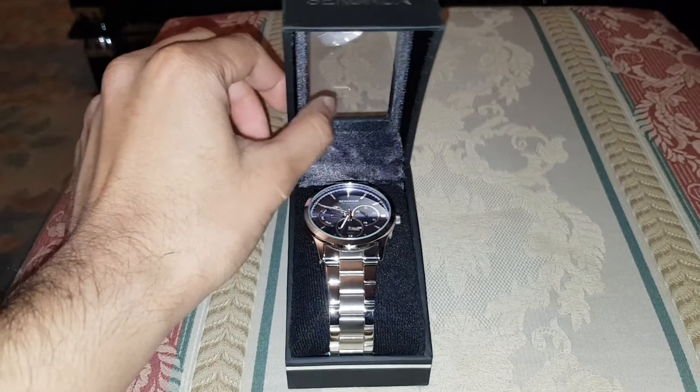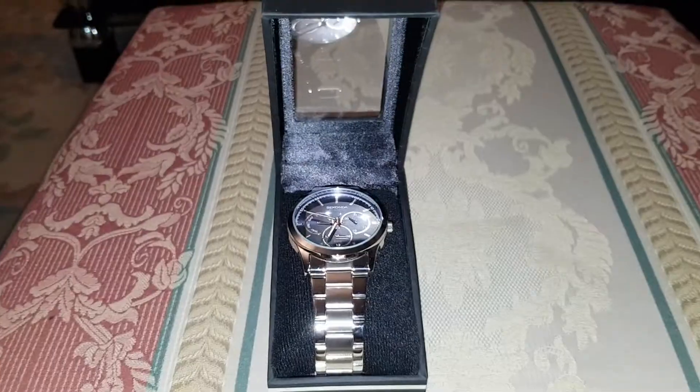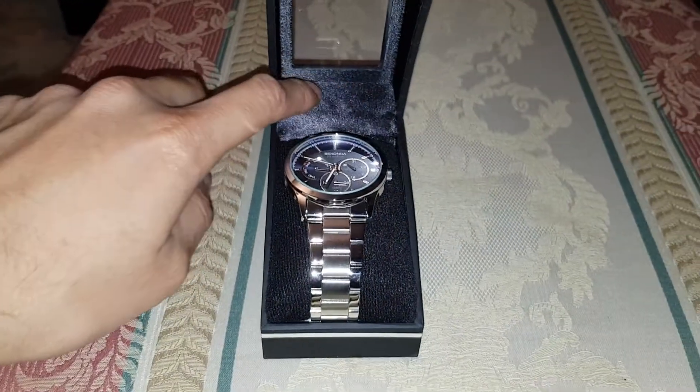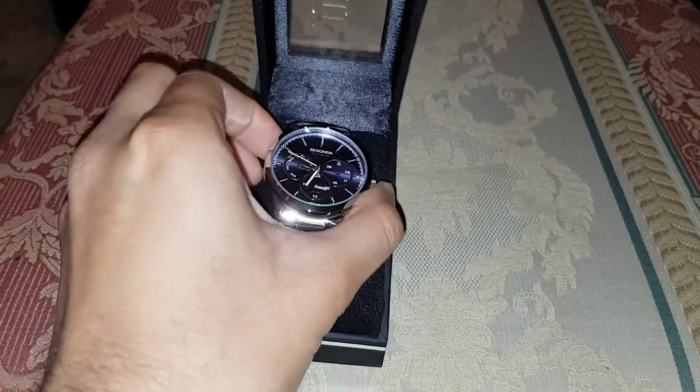I was expecting it to be cheap plastic, but that's quite strong. I like that. So it's got like a velvet feel here, as you can see. This is the watch itself.